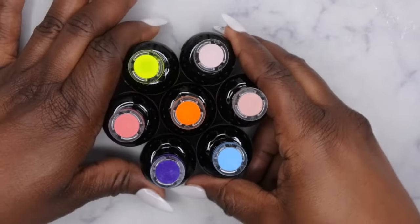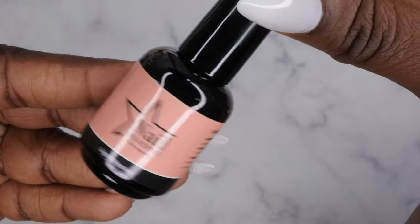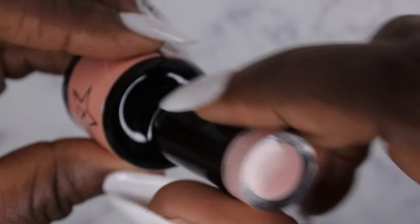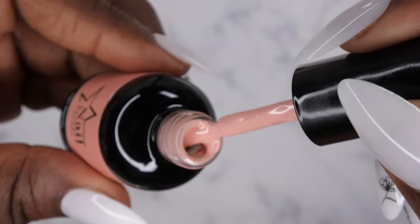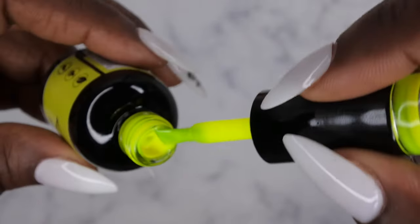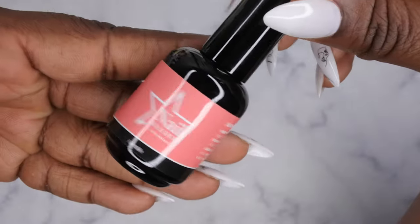These are the colors they sent me — I'm super excited to take a closer look at these colors with you guys. The first color is Sugar Magnolia, and this is a really nice mauve nude color. It seems like it'd be a really good nail bed color. Electric Yellow — oh, look at that! What a fun neon yellow. Oh my gosh, I absolutely love it, it's so bright and vibrant!